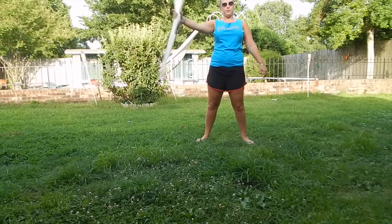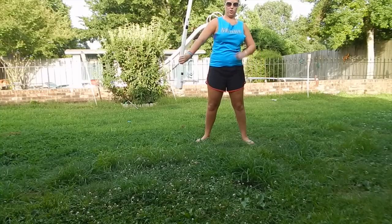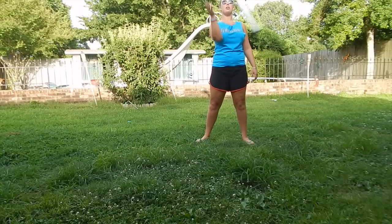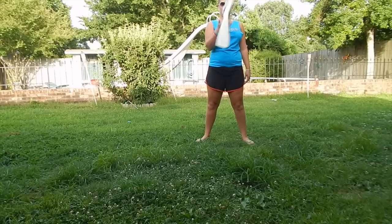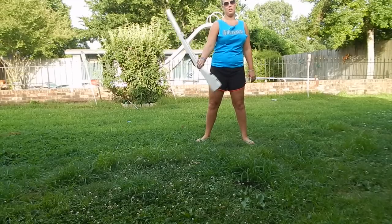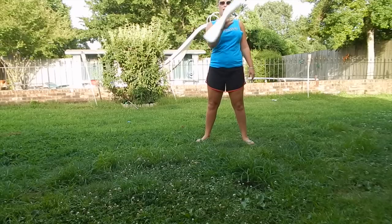After the flourish, you're going to take the gun and release it. It's going to come up and down — that's all it's going to do. So flourish, up, down. Flourish, up, down.